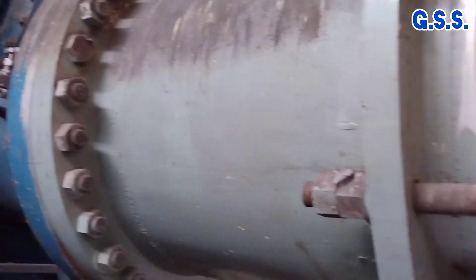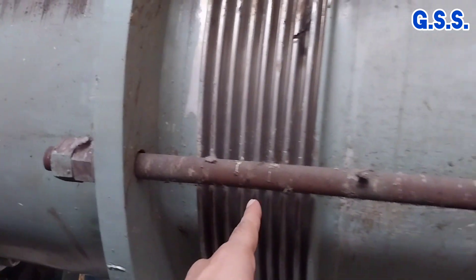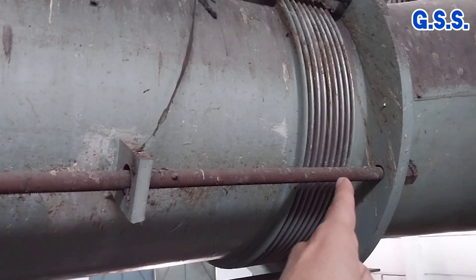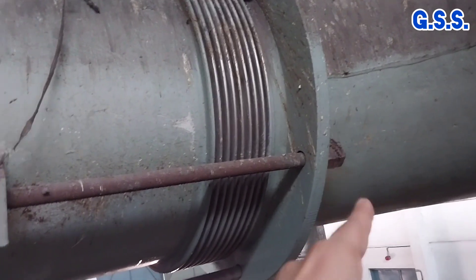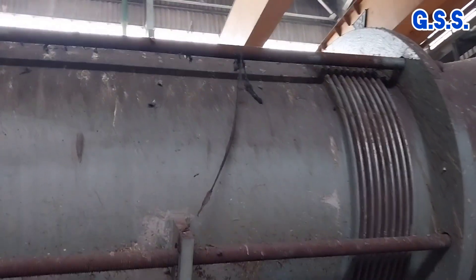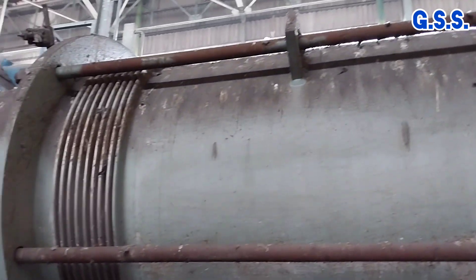Now you can see the tie rod and nuts closely. Usually this type of compressor has huge vibration and turbulent flow through the bellow, due to which the tie rod nuts may become loose and a huge axial pressure load is transmitted to the compressor nozzle.